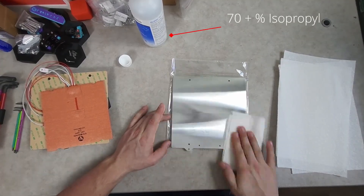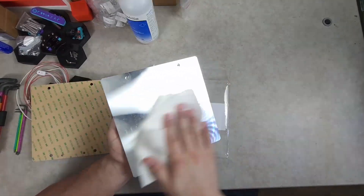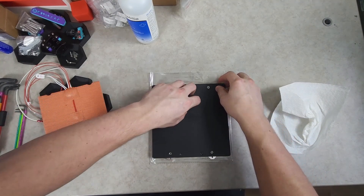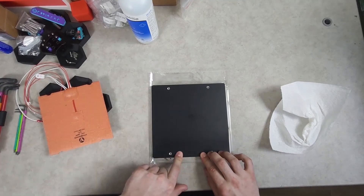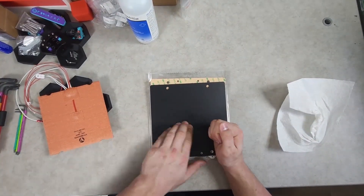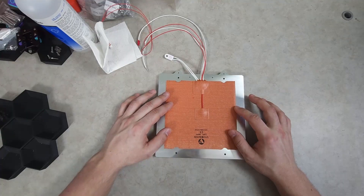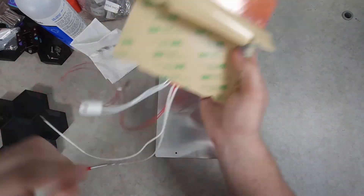You only get one attempt at installing the magnetic sheet or the heat pad, so it's vital to have a clean surface to adhere it to. I like to line the holes and corners up, and then apply light pressure to the exposed adhesive to get it secured in place before gently working my way up, always going from the center outwards. Once the magnetic sheet is applied, I like to flip it over and leave something heavy on it for about half an hour. I always do the heat pad second to make sure I don't crush the thermistor or the fuse when applying the magnet.